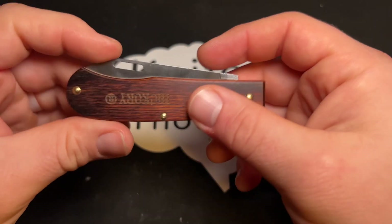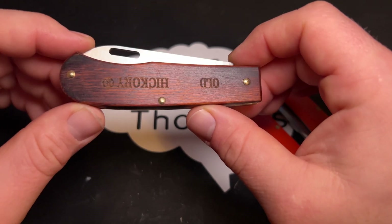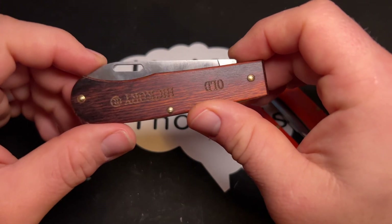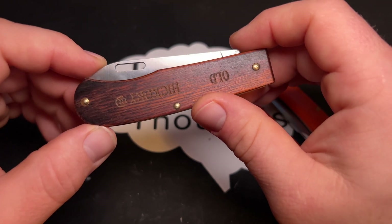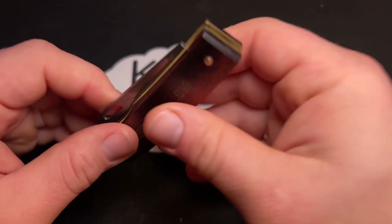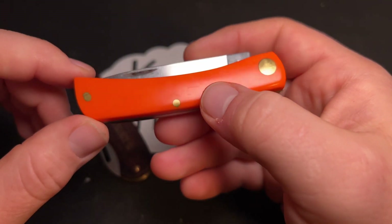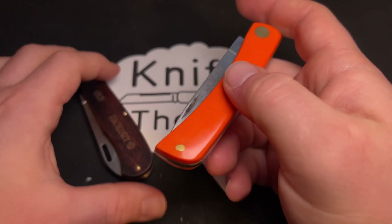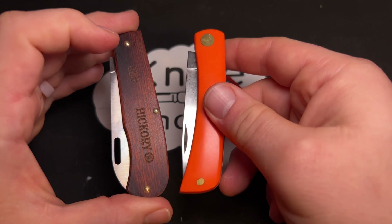Speaking of price, this is not an expensive knife — certainly as American-made knives go. It's about $40 from Amazon, which is where I bought this. You can also buy it from Ontario's website and other dealers. Ontario had it for about $55, which I wouldn't have bought it for, but I got it for about $40 on Amazon. The Case Sodbuster Jr. you can get for pretty much the same — about $40. So I think the Outdoor Folder compares not super favorably to the Case Sodbuster Jr.